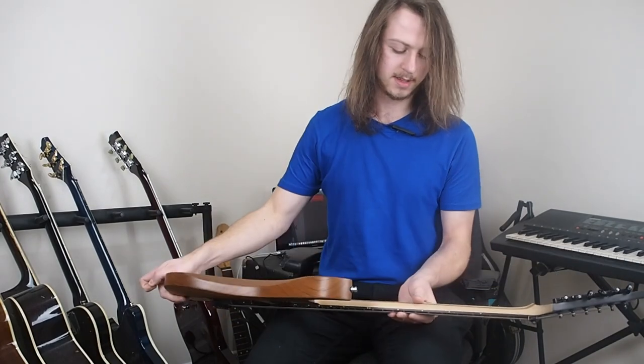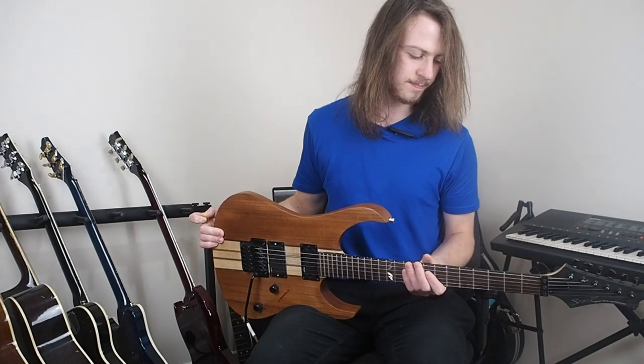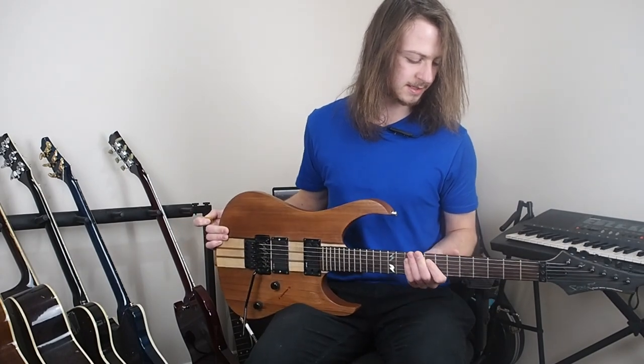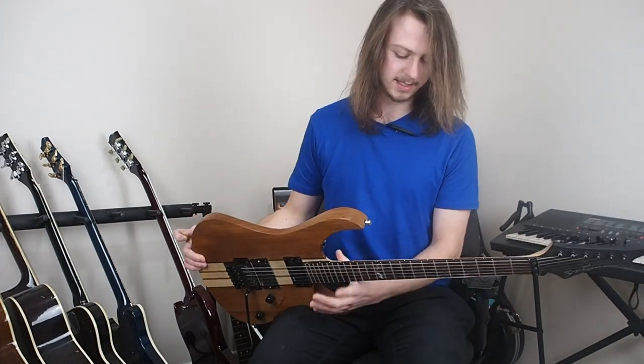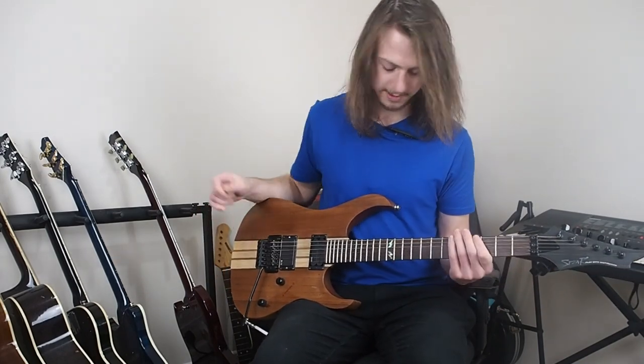The neck's a little bit too thin for what I usually play. I'm kind of a standard level C-shape player — this is more D-shaped I guess. But it has a nice satin finish and it's certainly very quick.